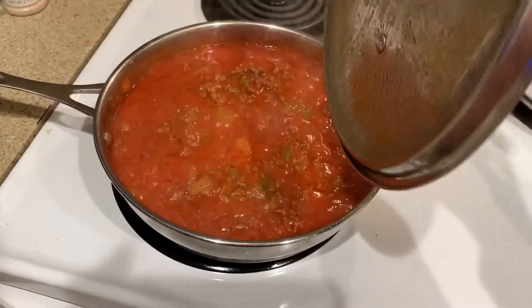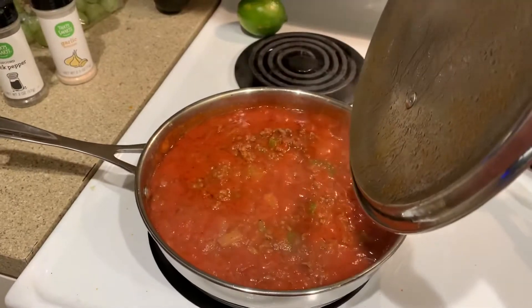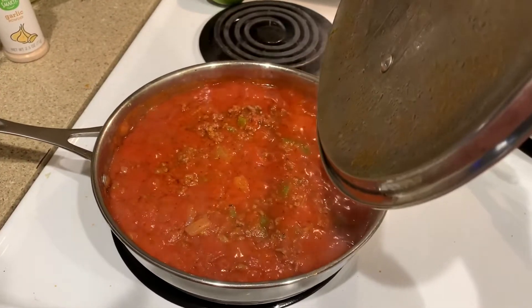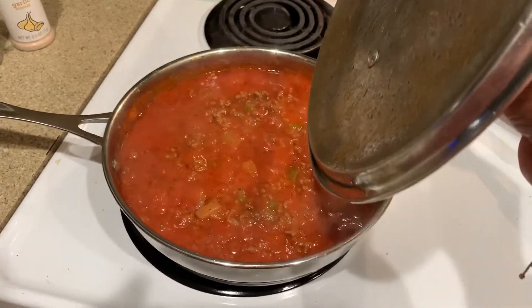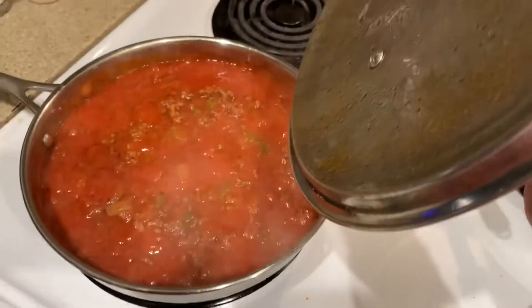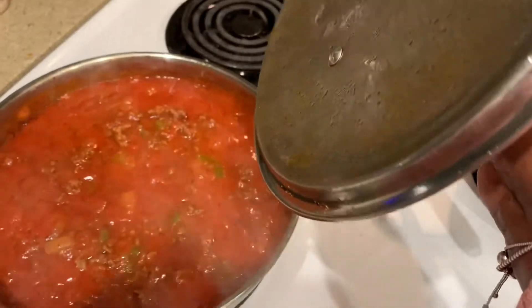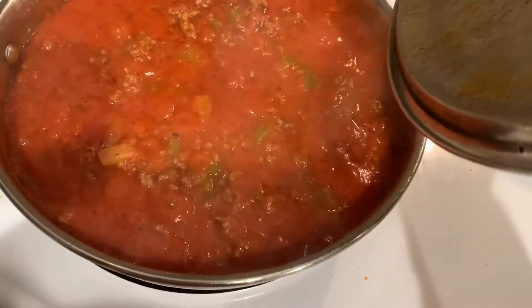I've added my sauce to the pan. I use hot spaghetti sauce — you can use any brand that you like. I'm talking about the cheap ones; it's like 99 cents a can for 16 ounces at any store near you. Looks good, doesn't it?